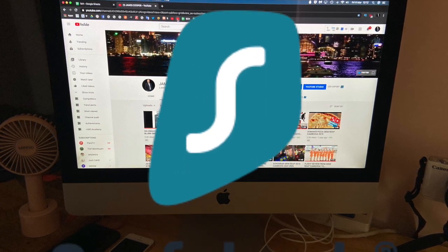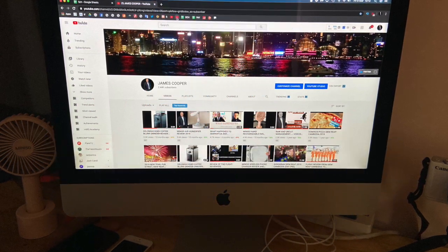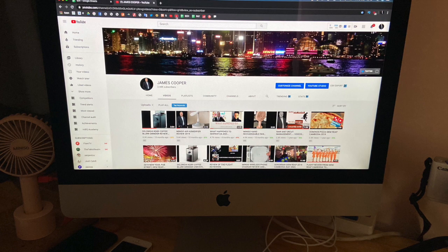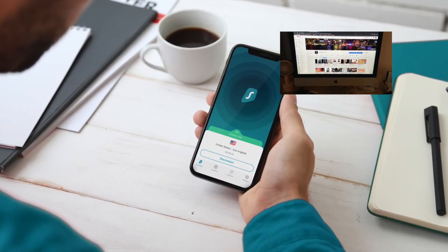I am affiliated with Surfshark, the world's best VPN. If you do want to get a subscription at a very good price, just follow the link in the description below.